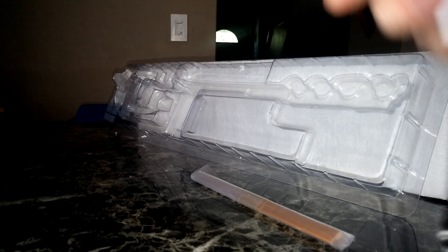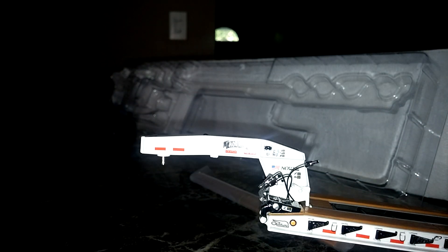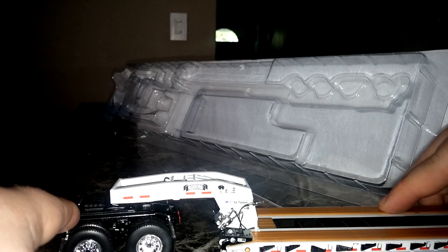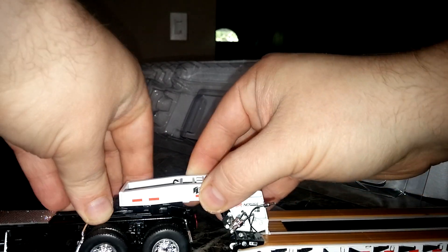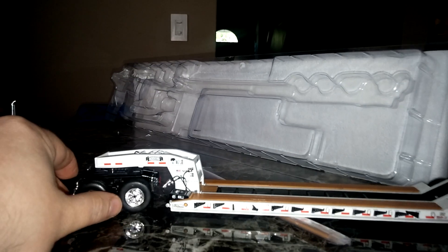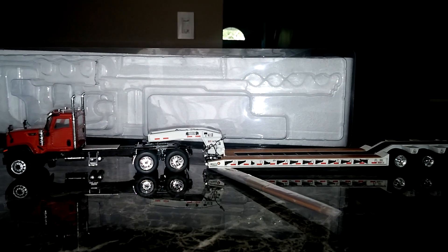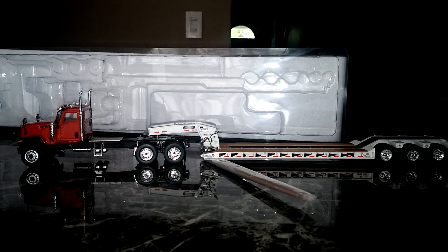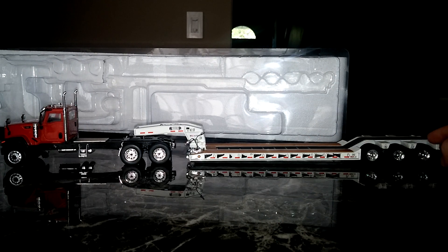Basically pretty simple. Put the gooseneck right into the trailer by pushing straight down — just like that, it will click into place. Back up your CT680, hold on to the release pin on the mechanism, push straight in, and you're good to go. It's less than optimal reviewing space at the moment, but that's how the truck looks. Pretty cool.